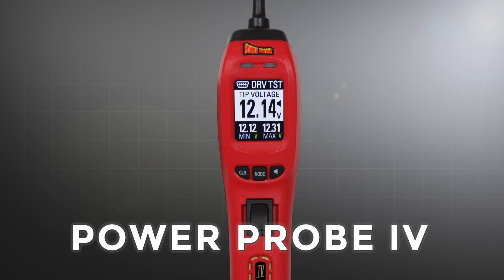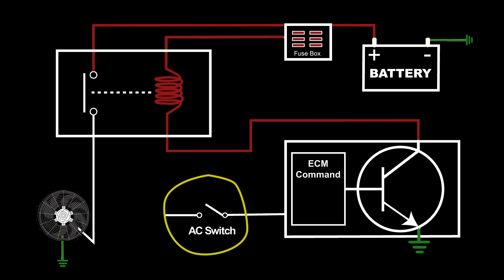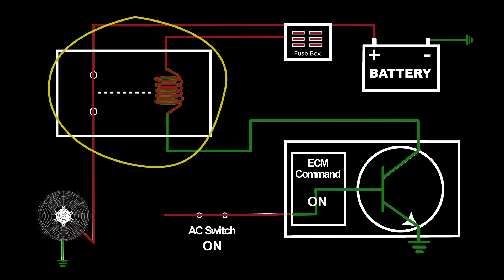The Power Probe 4 driver test mode tells the technician if the electronic control module's output driver is providing a reliable ground signal or not. In this example, we have a driver-controlled air conditioning fan relay. When the air conditioning switch is turned on, the ECM commands the output driver circuit to pull to ground, activating the AC fan relay.